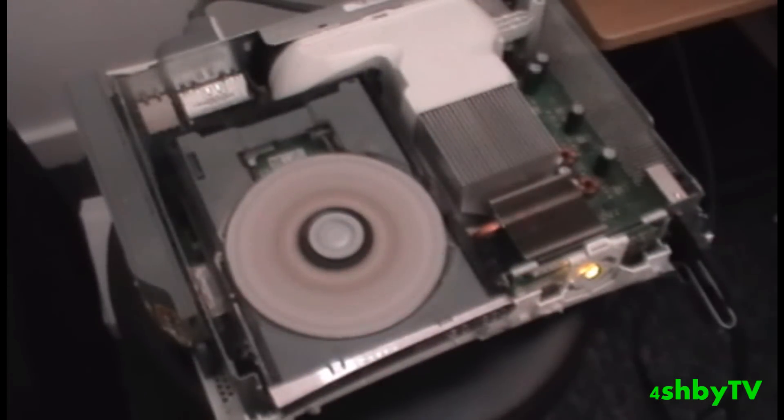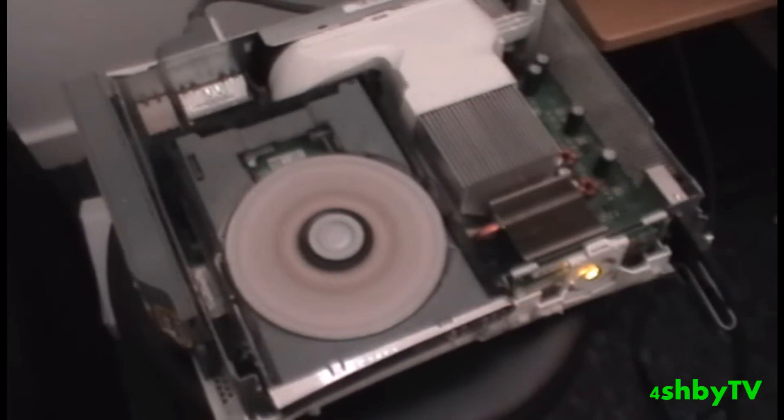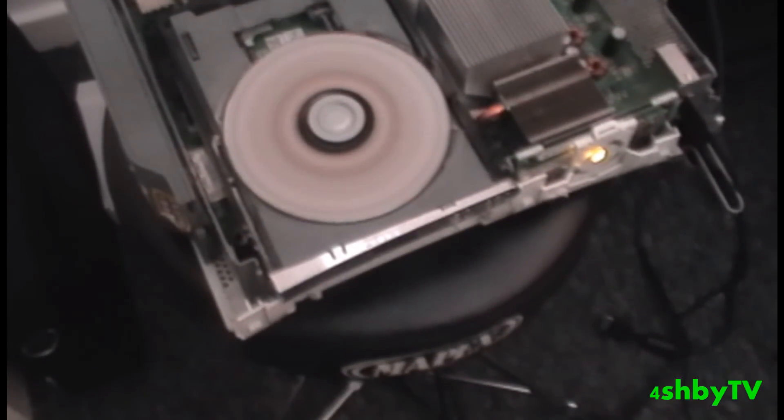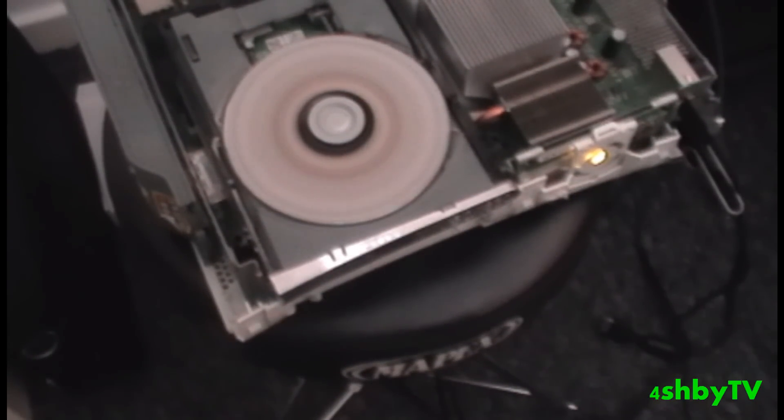...you get your modded disc and there is your game spinning around. You've got to take that out whilst it's spinning and quickly swap it over and put in your modded disc, then click Install Game. I'm going to use a glove because I've had past issues with it where I've ended up cutting up my hand really bad.